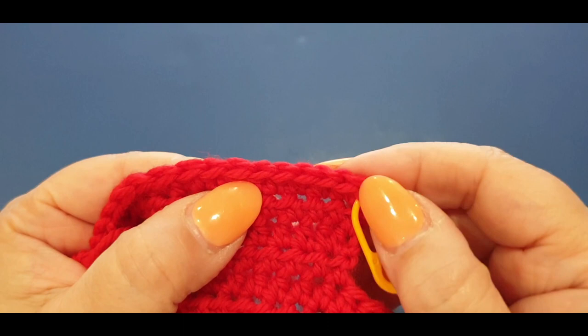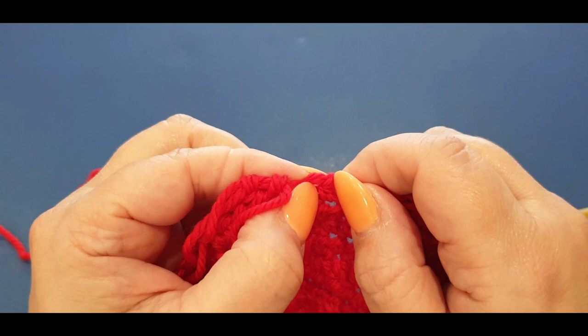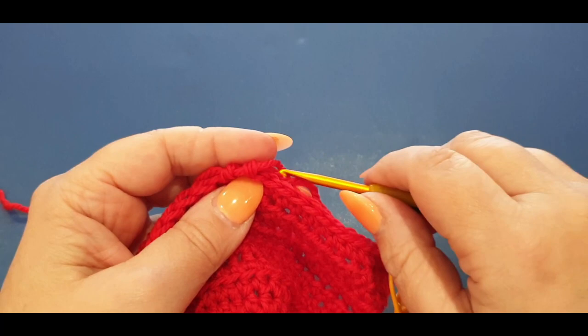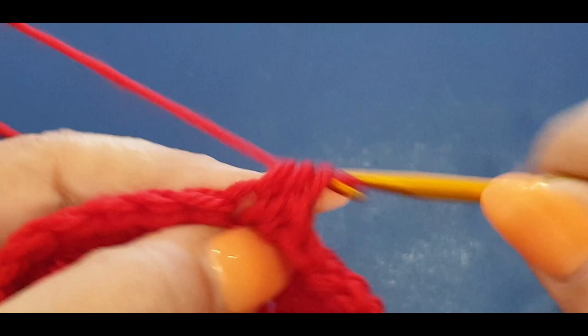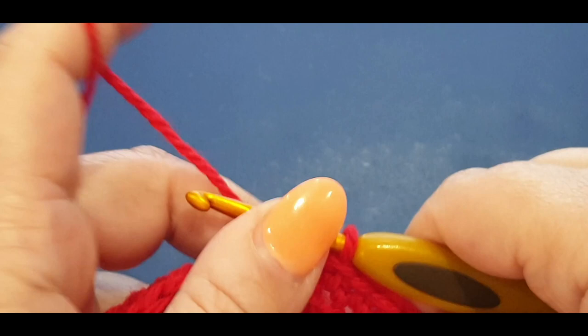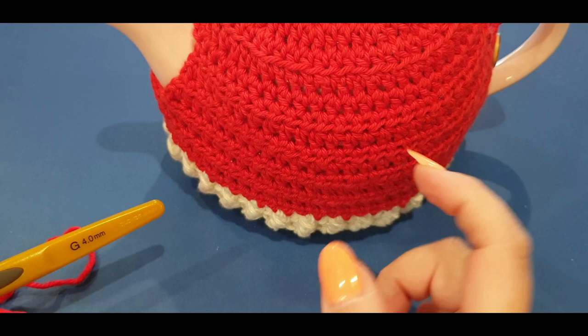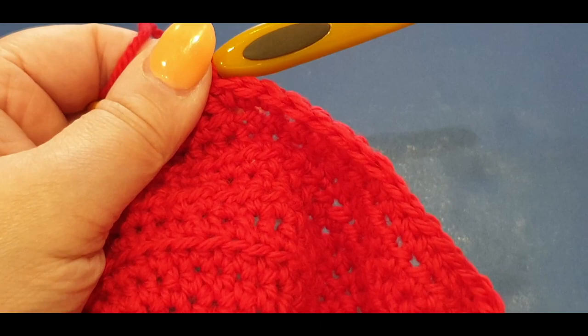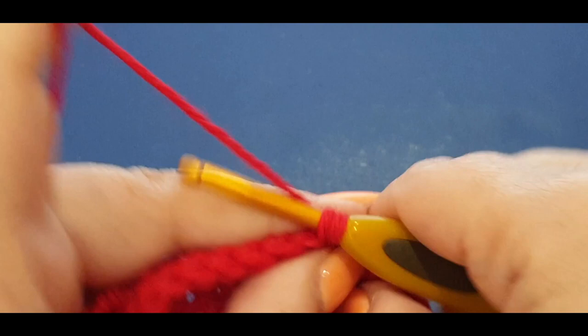Count carefully to make sure there are 14 across. In that middle stitch - your 15th stitch, the center of your 29 - add two half doubles: pop your half double in there, then a second one in the same stitch. This gives your work a little bit of girth in the center rather than just increasing on the sides. It's just one extra stitch throughout the whole tutorial, but it helps with the girth of your tea cozy.